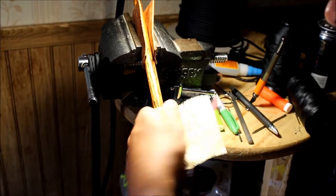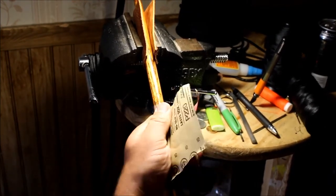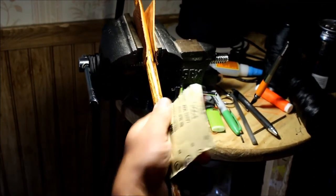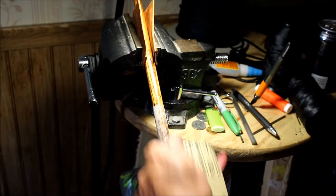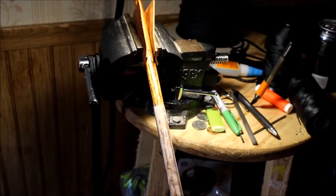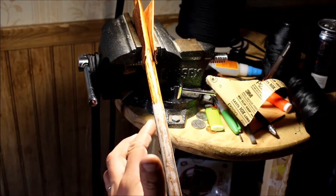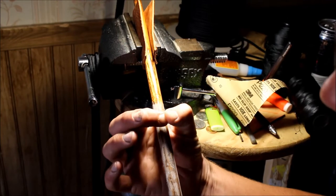Now I'm probably going to sand this down so it's a little rough so the plat doesn't spin on there. Just like that — go up and down too, for a better way to grip. Then you can take your hockey tape and go around that so it has a nice foundation to grip to.